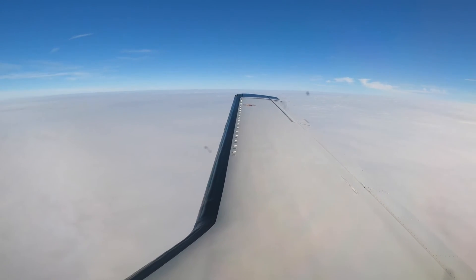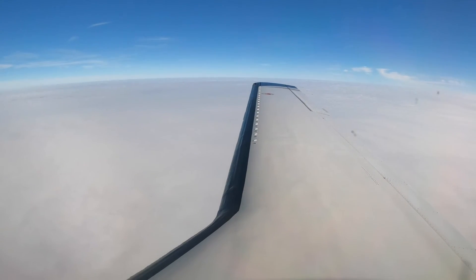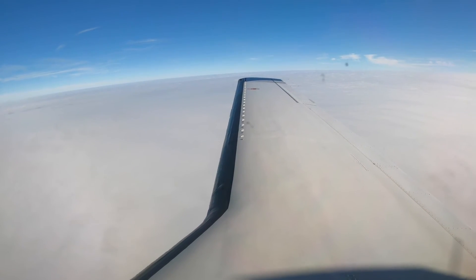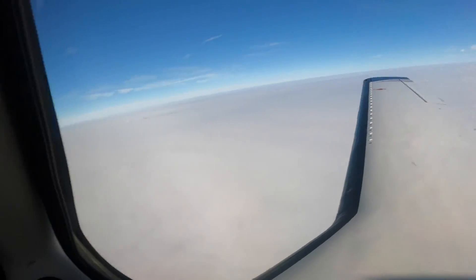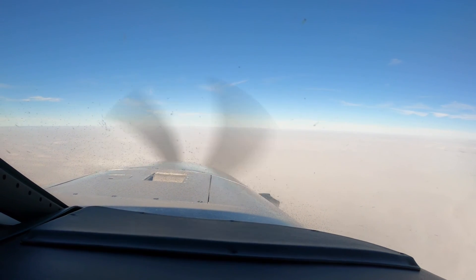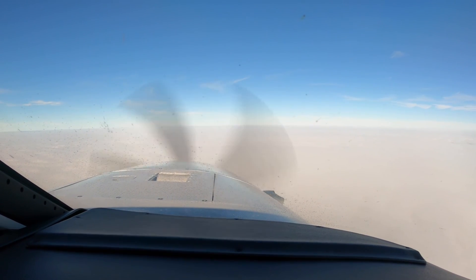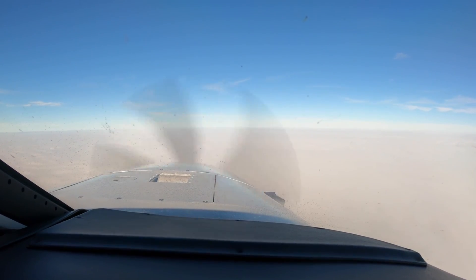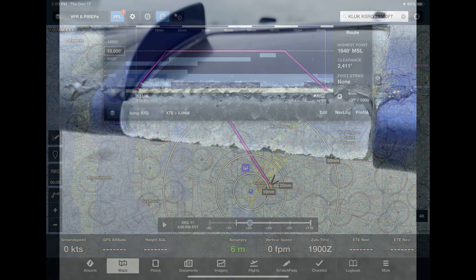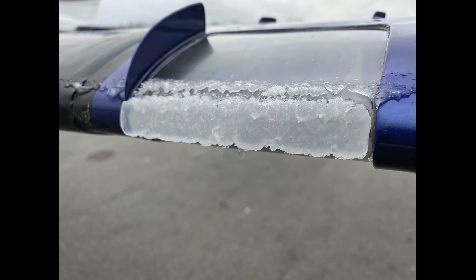So if we have this amount or less when we get to Muncie, I'm going to recommend a low approach rather than a landing, since really this flight today is about practicing in acceptable levels of ice that are within the aircraft's capability. I think we've accomplished that today, with careful analysis on the ForeFlight icing product. Dick Rochfort — fly safely.